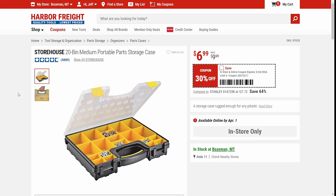The Storehouse 20-bin parts set here — this is a great storage box. It really is. For small bits, these things are fantastic. It's $7. I would buy them all honestly at that price. 30% off — you're not going to find a better deal than that.